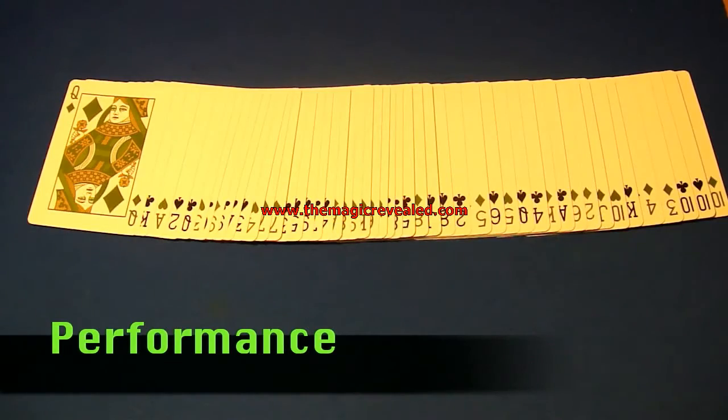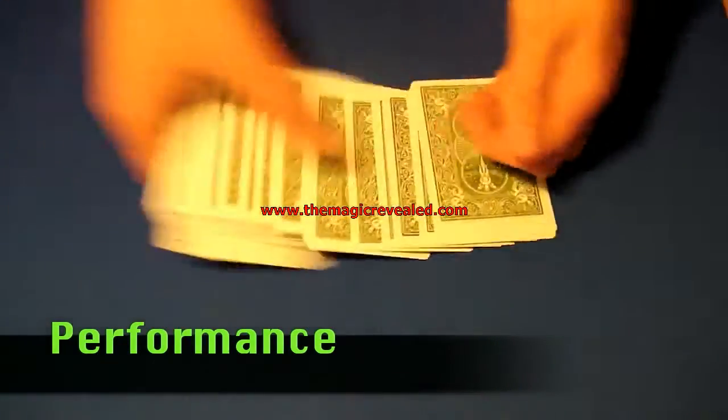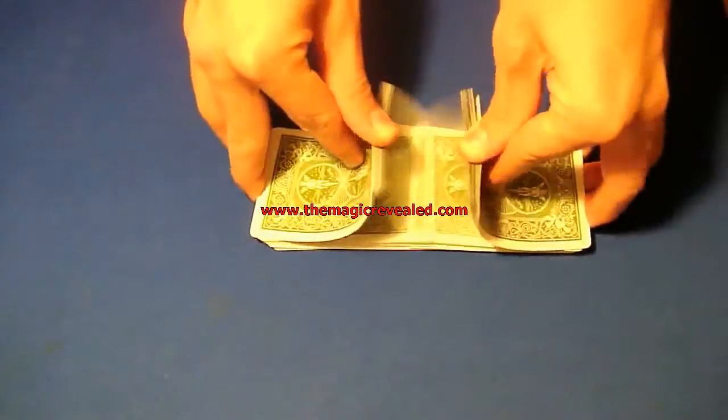I've got a pretty cool mentalism card trick. I'm just going to start by shuffling up the deck and giving it a couple cuts, and I'm going to put the deck into the card box.